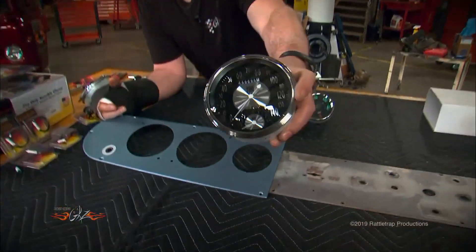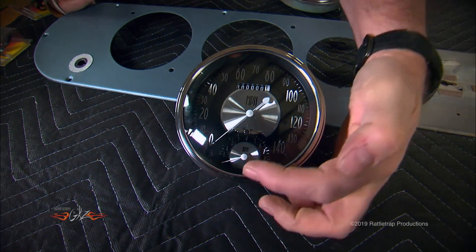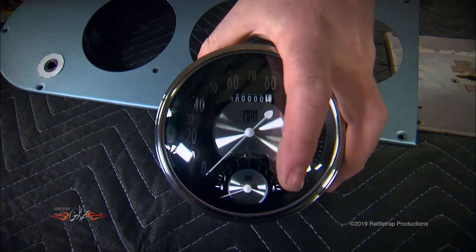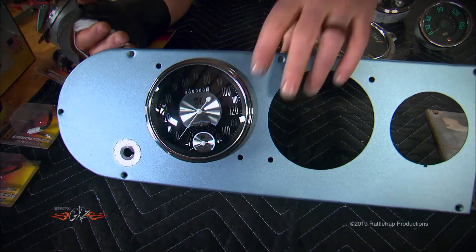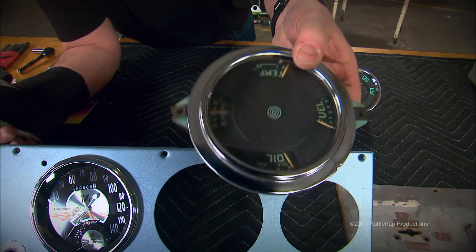What we're not going to keep is this original 90 mile-an-hour speedometer and the original multi-gauge, because those were marginally accurate from the factory. So we went to Classic Instruments and got a modern 140 mile-an-hour speedometer with a little tach right there in the center — two gauges where there was only one before — and it's designed to slip right into the original mounting hole.